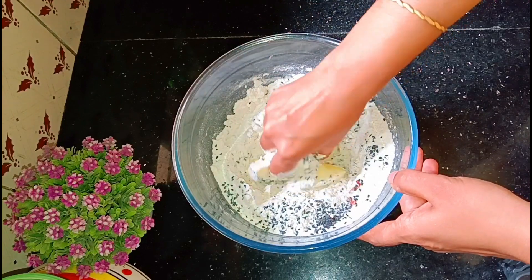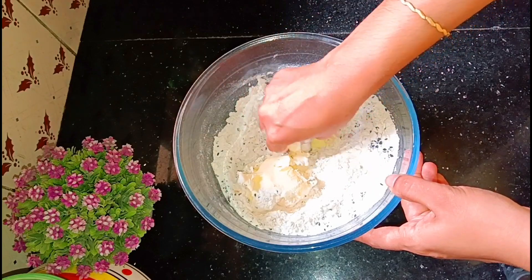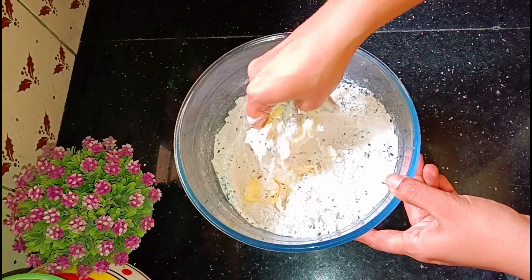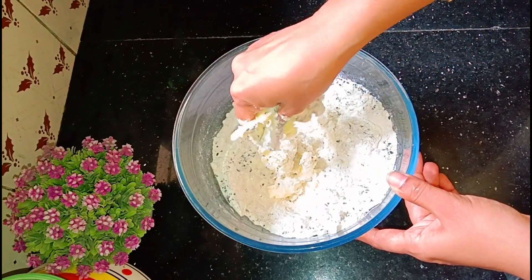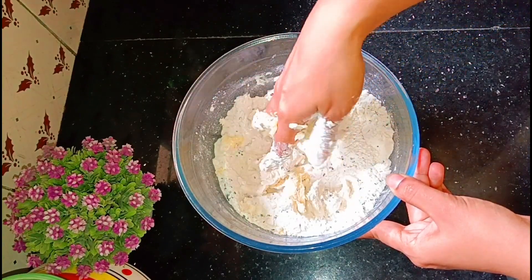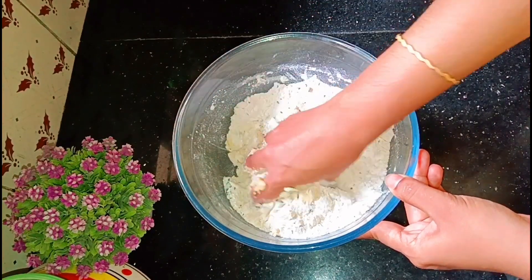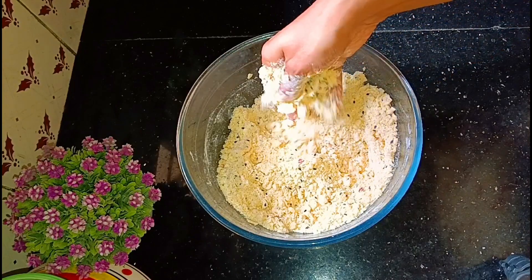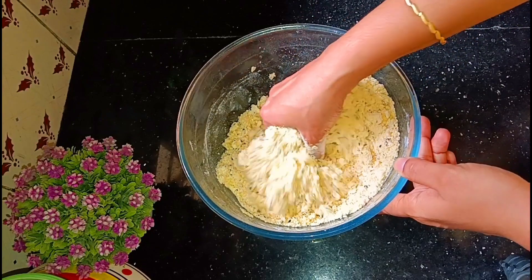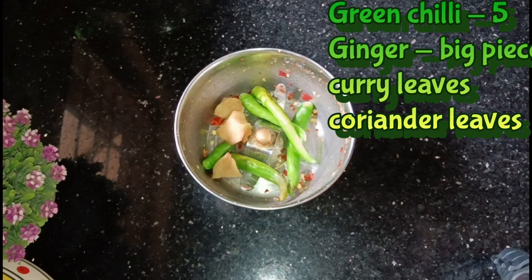Let's mix it together. Let's mix the butter and everything together.